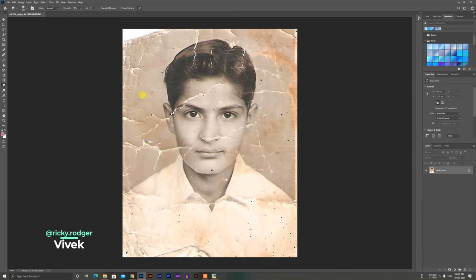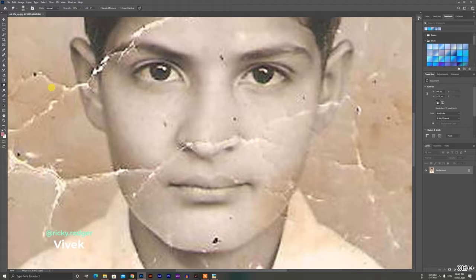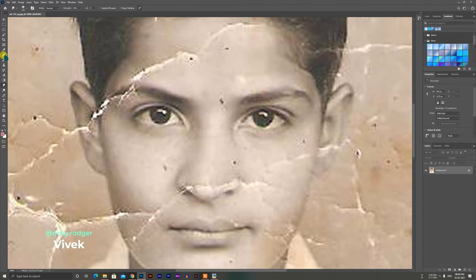This is a very interesting topic. Today we have a Photoshop editing session. It is a photo restoration.